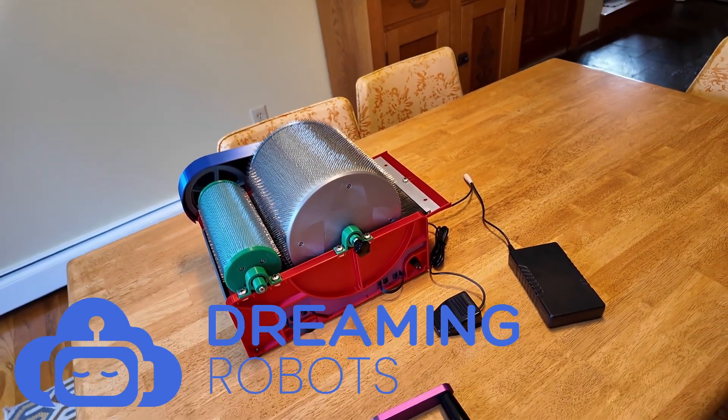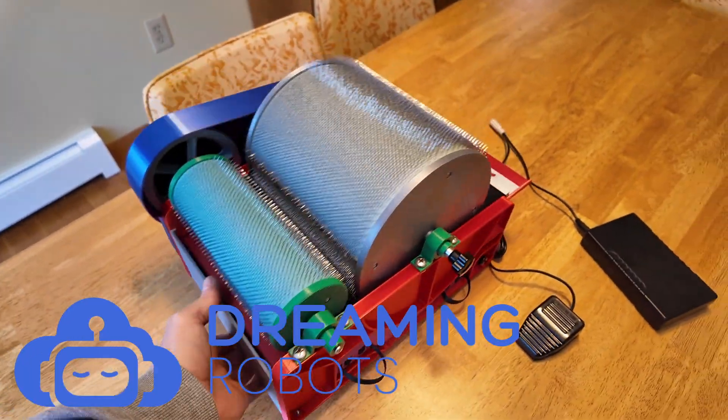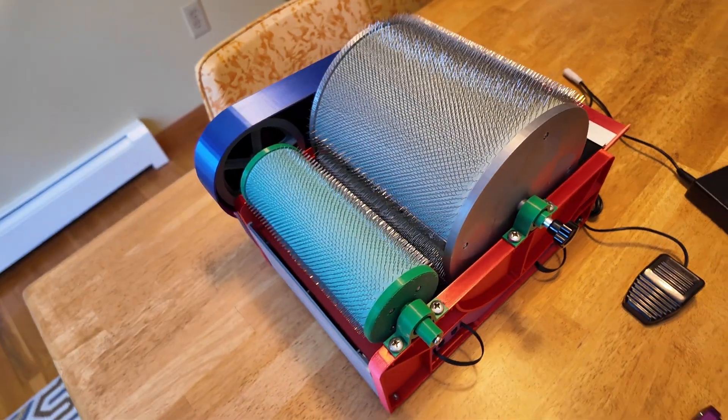Hello, today I'm going to be showing off the latest prototype of my drum carder. Like all my tools, I like to make it really compact and easy to move around. I haven't weighed it, but it's probably somewhere around 6, 7, 8 pounds, maybe something like that.